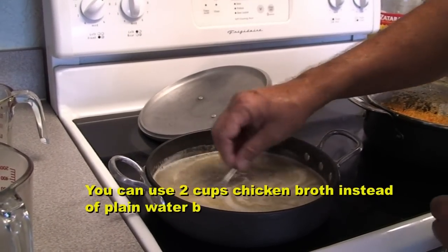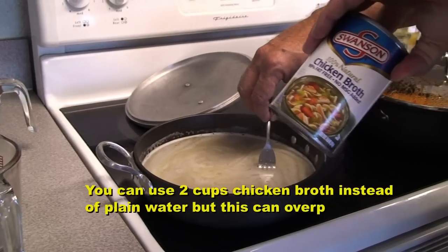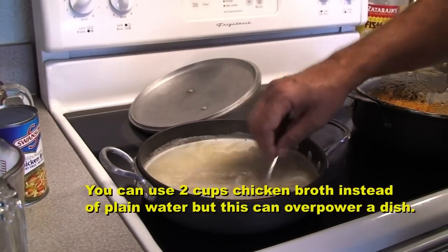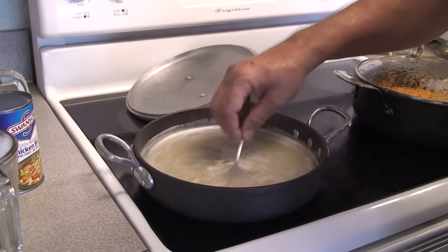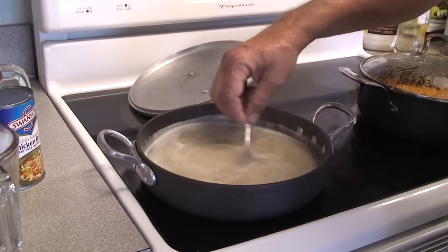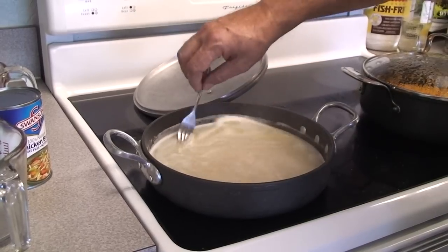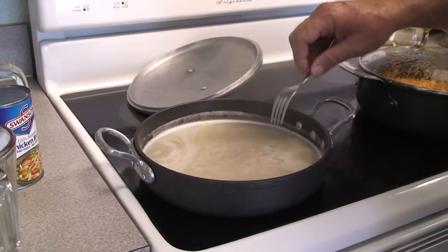Now if you want more flavor you can add a can of chicken broth or two chicken bouillon cubes. But be careful — if you're using this rice as a base for something like chicken paprika, it will overpower it. So we're just going with a plain skillet white rice today.